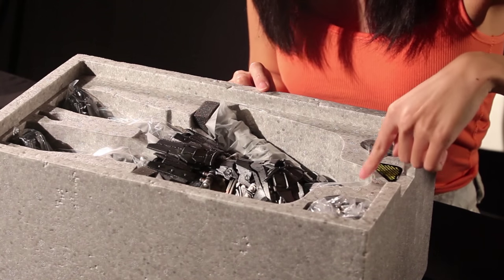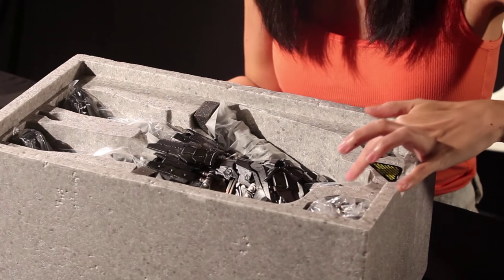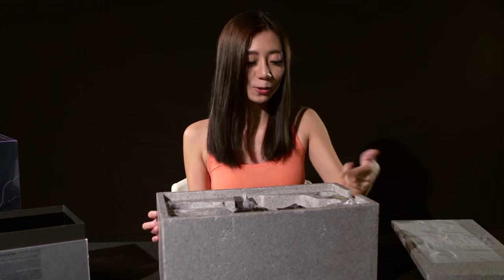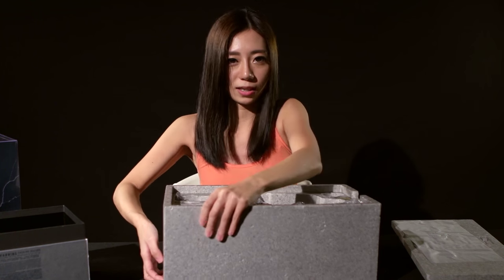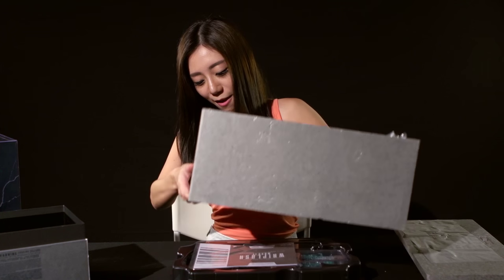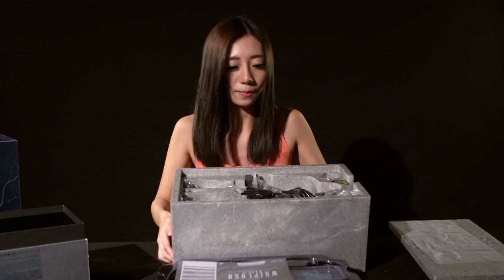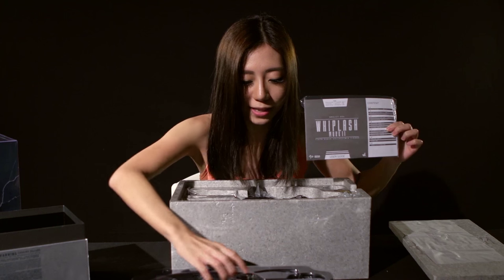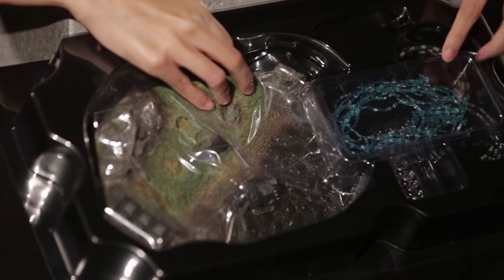There's a portrait of him here, and on the actual statue itself it currently has his usual mask plate. So you can swap that around. Below the box — which is again very difficult to pick up — we have other stuff hidden underneath. So here we have the manual, his energy whips, as well as the base.